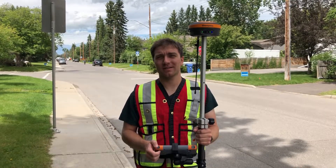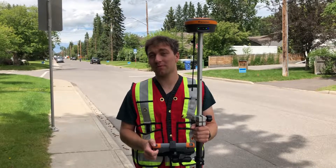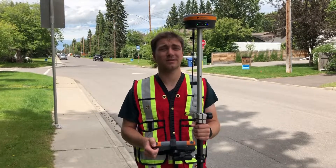Hi everyone, this is David from Benchmark Technical Support. I'm out here today to show you guys how accurate the tilt sensor is on the new Hemisphere S631, and then I'm going to show you guys a couple shots that you can get with the S631 that you're not going to be able to get with a conventional receiver. Let's get going.